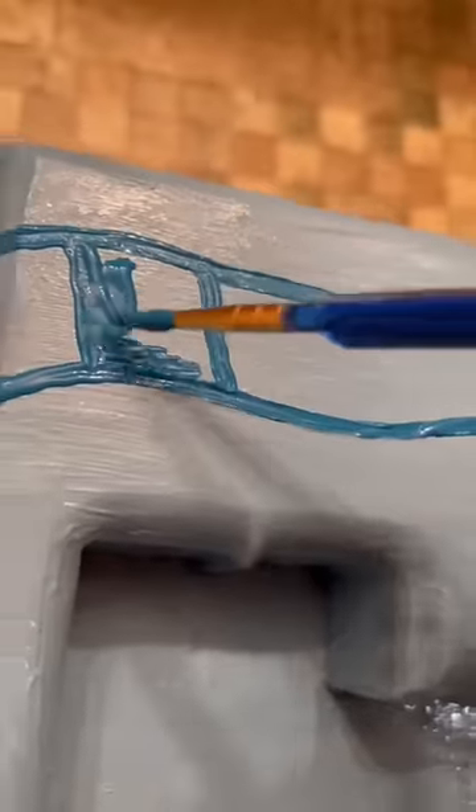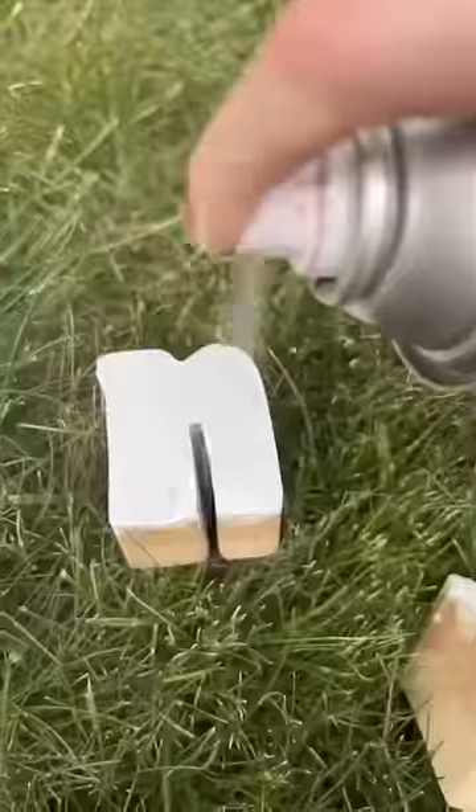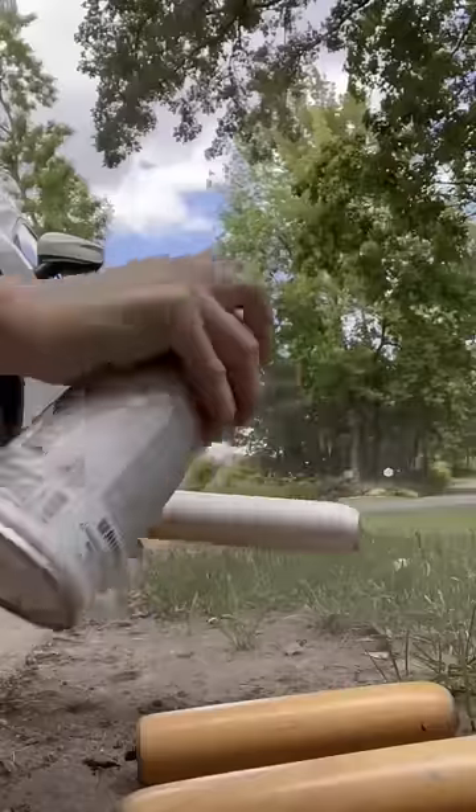I highly recommend: don't do what I did for the checkered print. I went by row, but I should have gone up and down on the board entirely first. Next, I spray painted all the letters and the stool legs white.